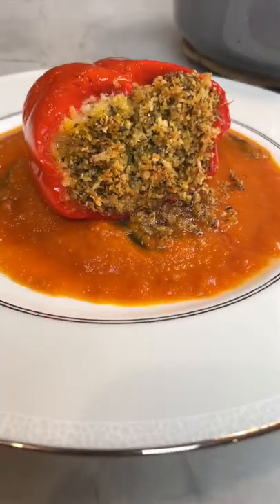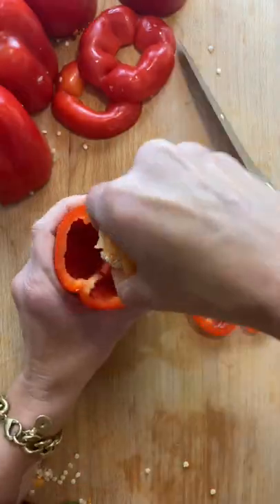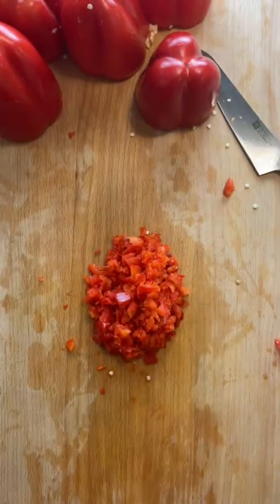Everybody's got a stuffed pepper recipe, and this is mine. Start by scooping out the guts and dicing the tops — no waste here — then cook up some uncased sausage.